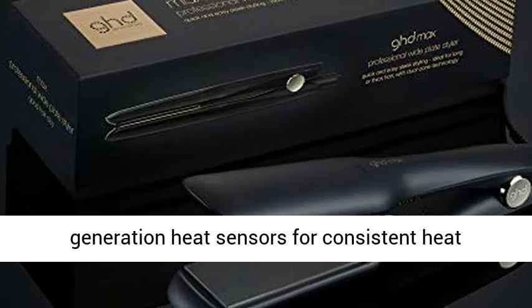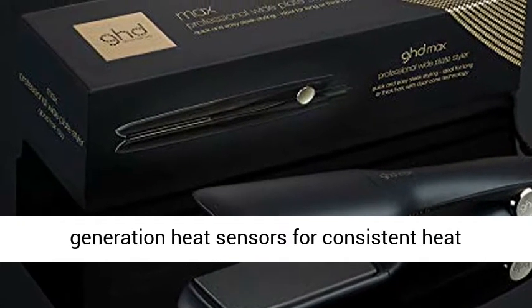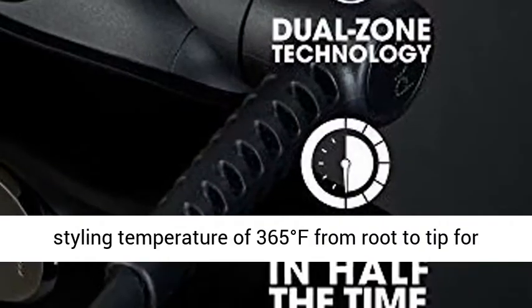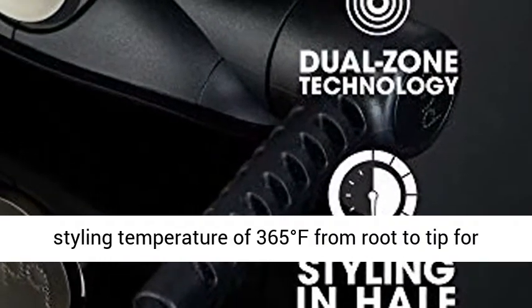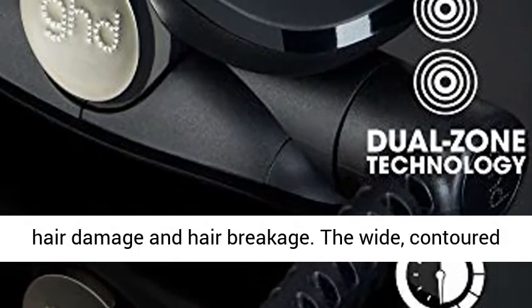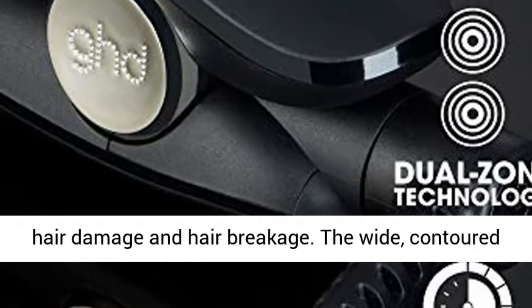the Max Styler harnesses two new generation heat sensors for consistent heat distribution, evenly maintaining the optimum styling temperature of 365 degrees Fahrenheit from root to tip for premium results — with no extreme heat, minimizing hair damage and hair breakage.